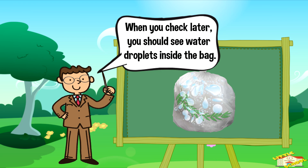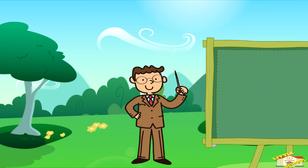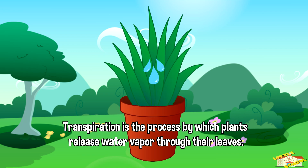When you check back later, you should see water droplets or condensation inside the bag. This is like the plant sweating or transpiring. So we've learned that transpiration is the process by which plants release water vapor through their leaves to cool themselves down.